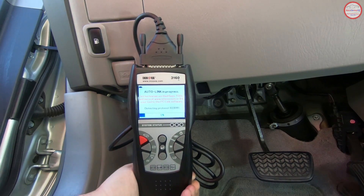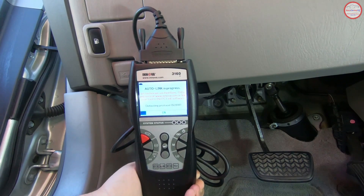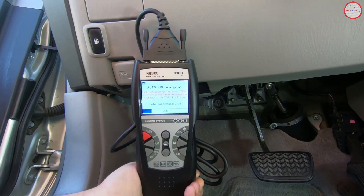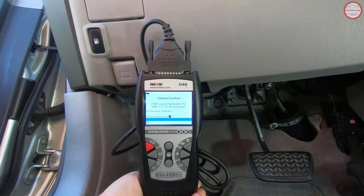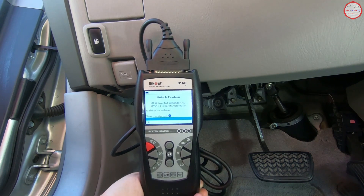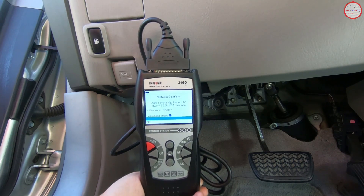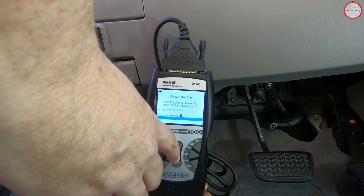It's interrogating the vehicle, so now we need to insert the ignition key and turn it to the on position but not start. This is how the computers power up in the vehicle, and then the code scanner can figure out which particular protocol is being used by this vehicle. It then asks the computer what type of vehicle it is — in this case it's identified a 2006 Toyota Highlander Hybrid, which is what we have, so we're going to acknowledge that.